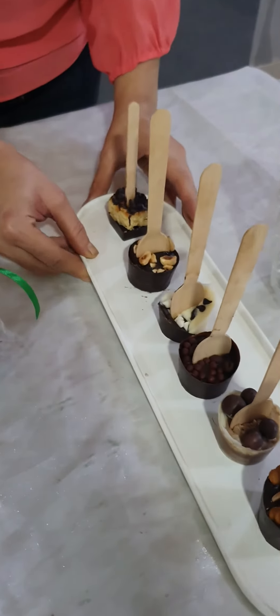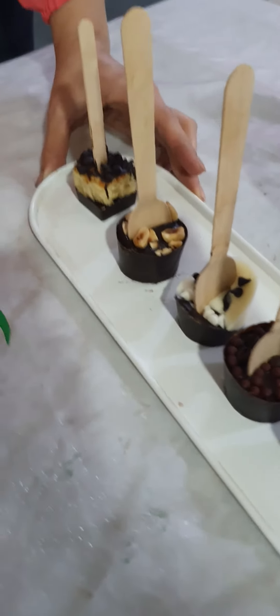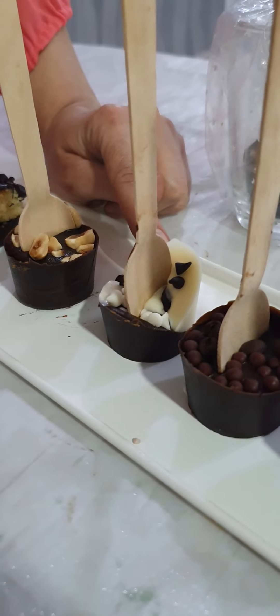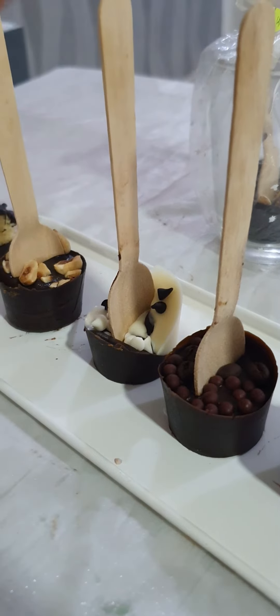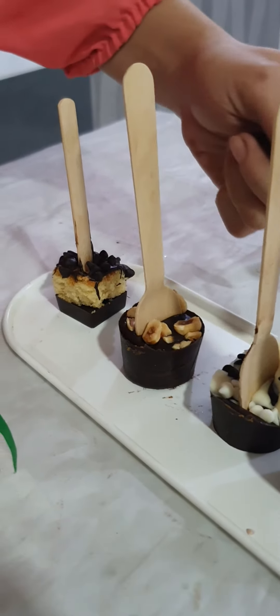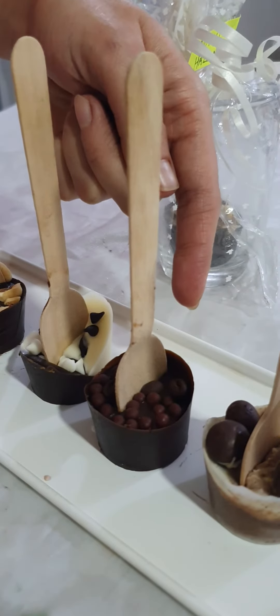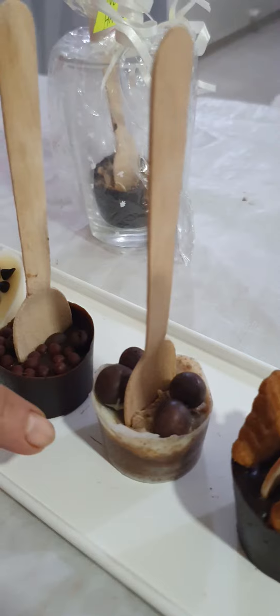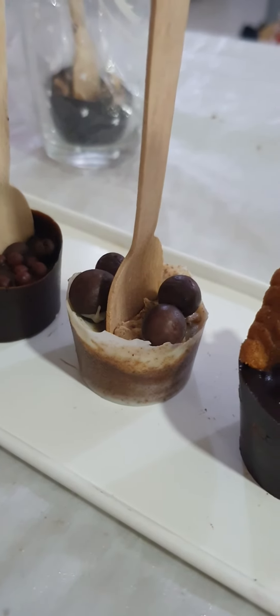These are different kinds of stirrers where first I start teaching with the black and white stirrer — the technique of giving the black and white look. Then there is a Nutella hazelnut, and a Colombian coffee stirrer with coffee beans on top. This is a Bonvita stirrer with chocolate shots on top.